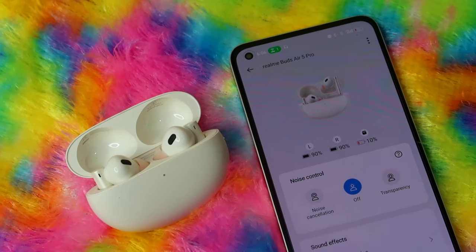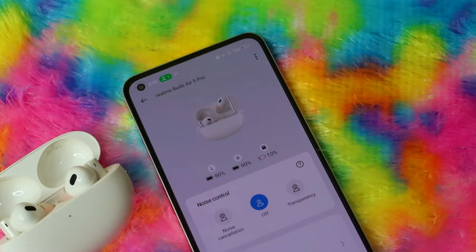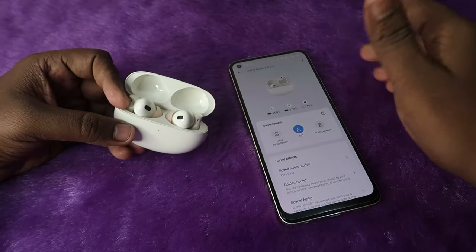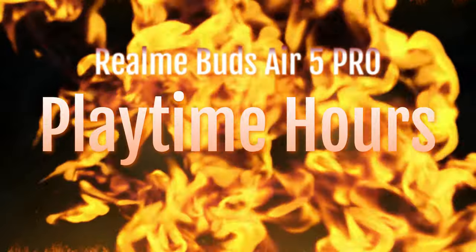The Realme Link app works on both Android phones and iPhones. To find the case battery percentage, you need to place any one earbud in the case, and then you can see the case battery in the application. Next, let's move on to the playtime hours.